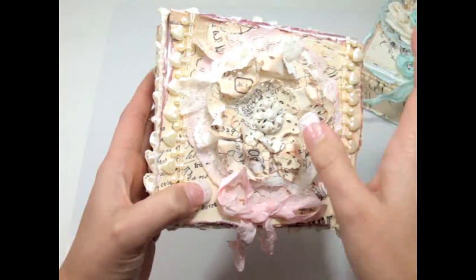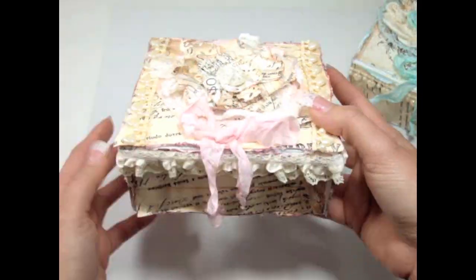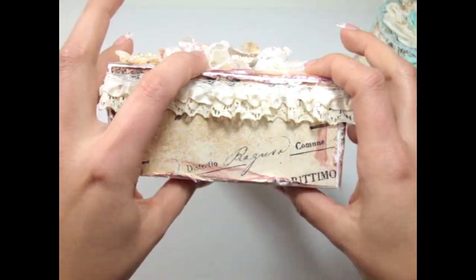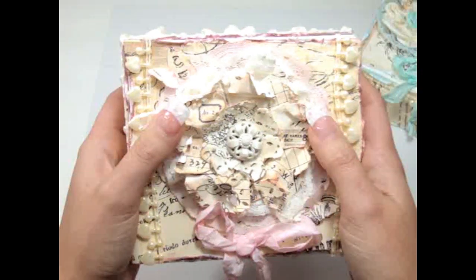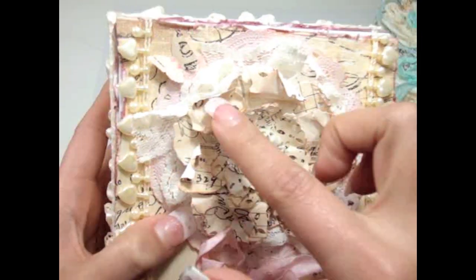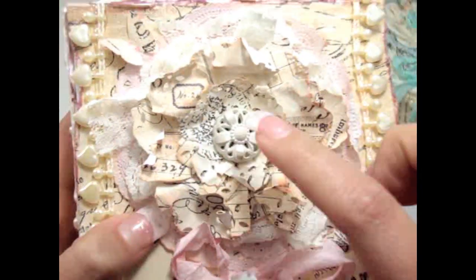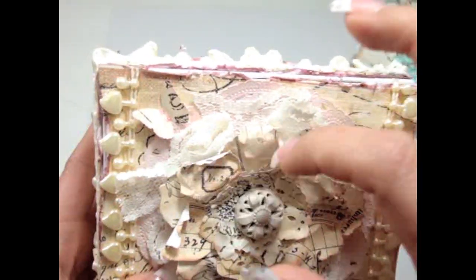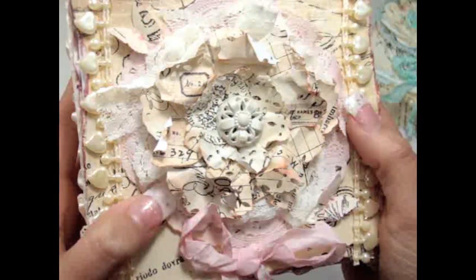For this box I used the Printery paper collection by Prima and added the paper all the way around the edges. I distressed the edges a lot. On the top of the box I added one of my paper flowers that I teach you how to make with the doily punches, a vintage button in the middle, and in the back I added a paper doily and some vintage lace as well. It kind of created like a beautiful vintage flower and I love that.